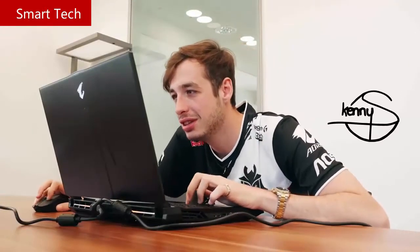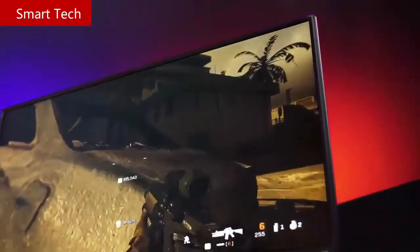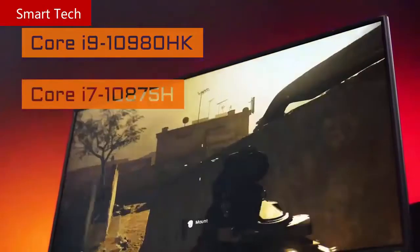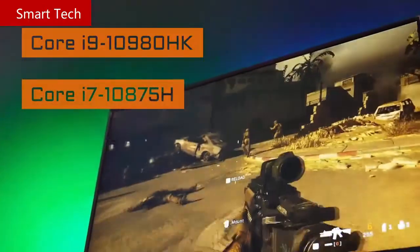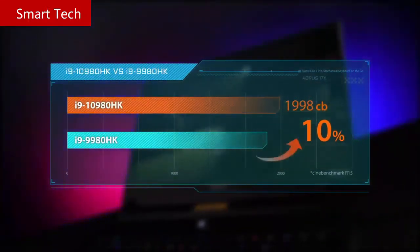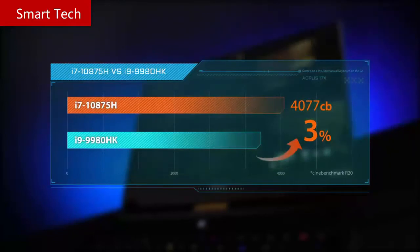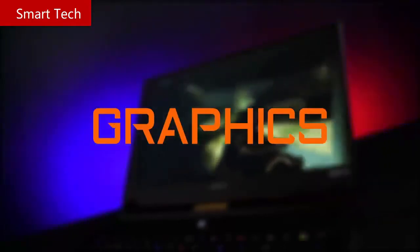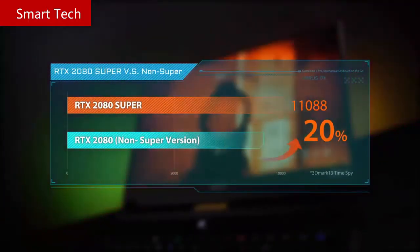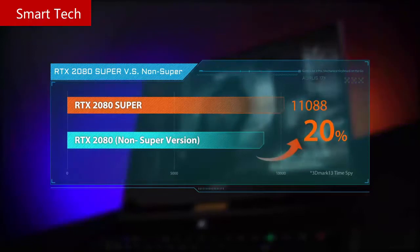The Auro 17X features the latest Intel 10th Gen Core processors. There are two options: the Core i9-10980HK and the first 8-core 16-thread Core i7-10875H. Compared to the previous generation, the i9-10980HK delivers a 10% performance increase, and the i7-10875H even outperforms the former-generation i9 by 3%. For graphics, the Auro 17X is equipped with the latest RTX Super GPU, up to the RTX 2080 Super — roughly a 20% improvement over the non-Super RTX 2080.